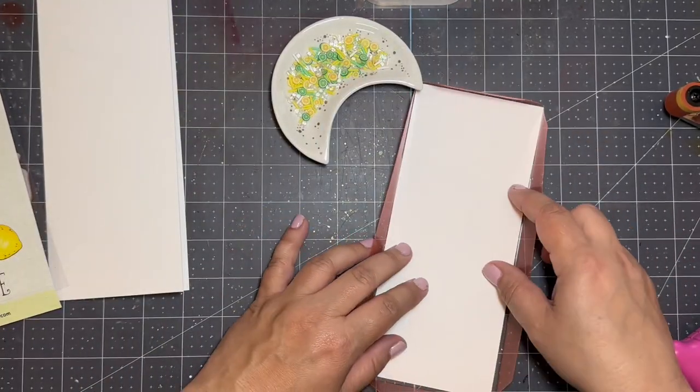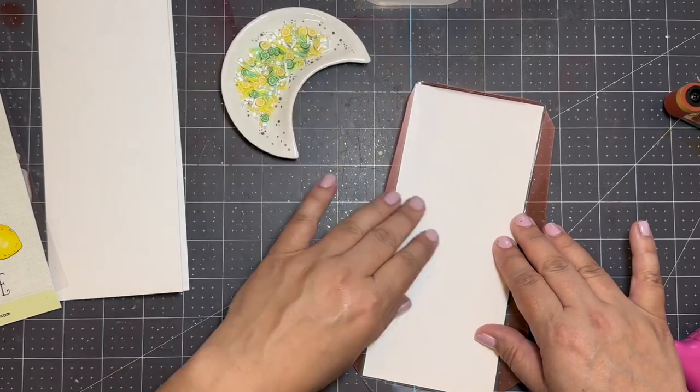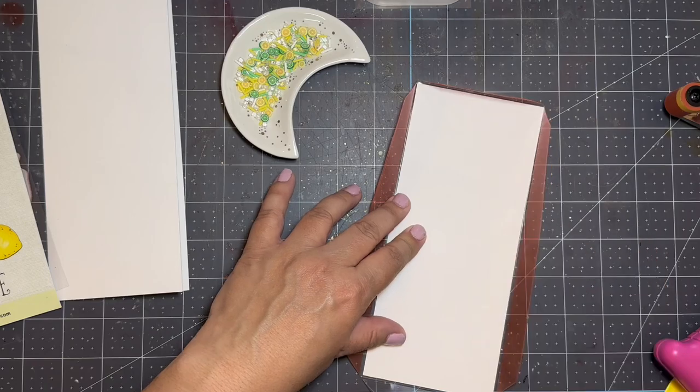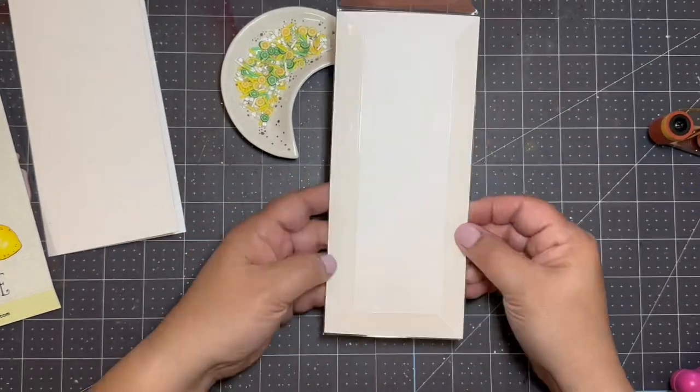Then I'm going to carefully place the card panel in the shaker pocket and remove the adhesive ensuring the panel doesn't slide. I will fold over each adhesive edge and smooth it out with the scoring tool.